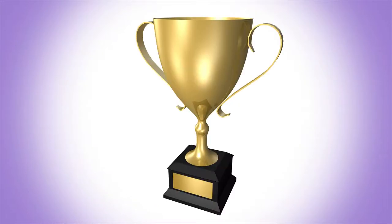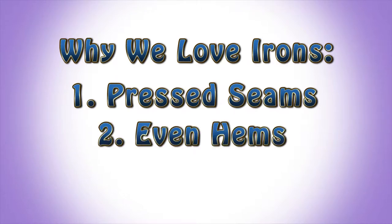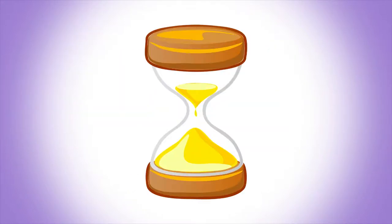Let me introduce you to your MVP during this process: the iron. There are many different irons out there, but really all you need is a basic one with different heat settings. This will really assist you with things like pressing your seams, evening up hems, and keeping your fabric straight. If you want a crisp, professional look, then an iron is crucial. Always put in the extra time to treat your fabric properly, and it will save you future headaches.